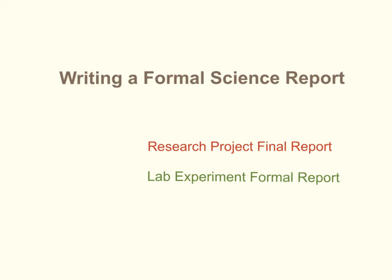This is Mrs. Paul Marquay with a short video on writing a formal science report. This video is designed for students who have to prepare a research project final report, either one for a science fair project or for an individual research project as part of the honors requirement for a class. It's also useful for people who are writing a formal report for a lab experiment, not the reports done in your notebook, but the typed paper, more formal science report.